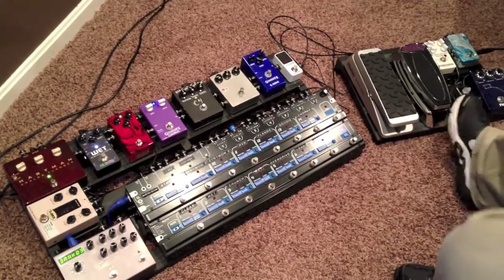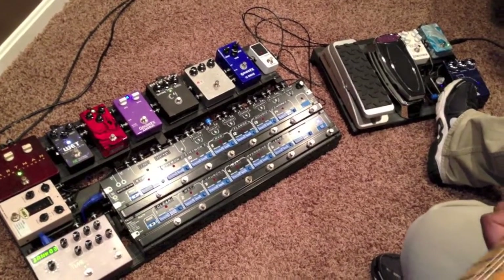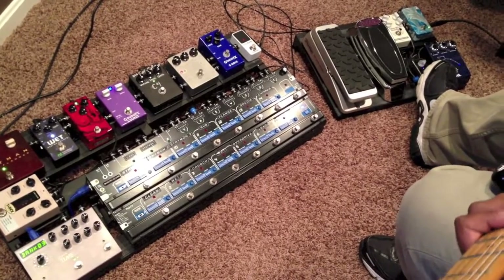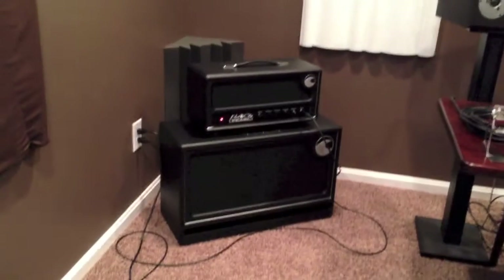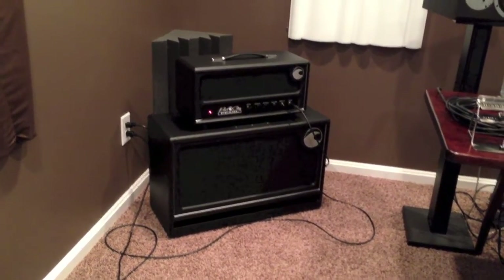All the stuff that is outside of the effects loop chain is on the Junior, and I'll walk you through that real quick. I'm playing a '91 Strat through a Port City Pearl with a regular 212 Waves cabinet, and the pickups are Lindy Fralin Vintage Hots with an Unbucker.